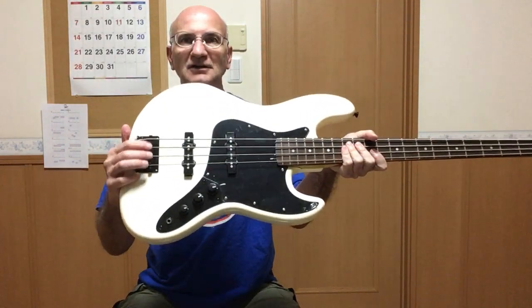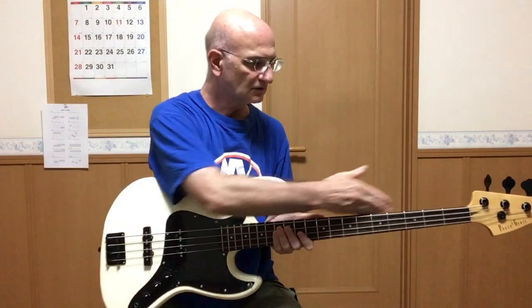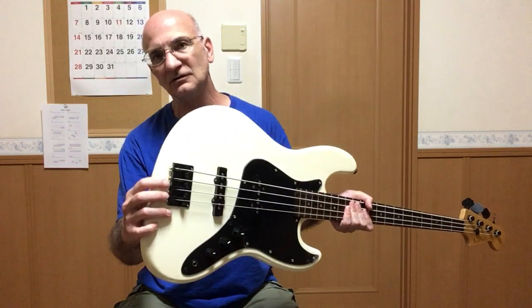I've already set the action on the bridge and the neck is good. The nut slots are a bit high so we need to file those, and I also need to do the intonation.